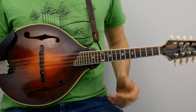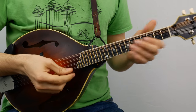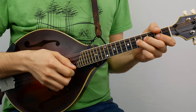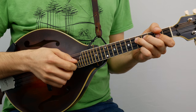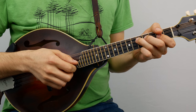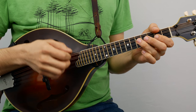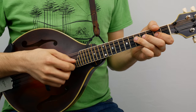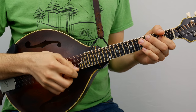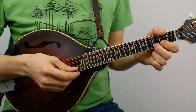I flubbed the ending of the first time through the A there, so listen to the second one — that's the correct ending. Moving on to the B part, first phrase sounds like this. [plays B part first phrase] Let's do that again. [plays] And then the next phrase sounds a little bit like the next phrase in the A part, but it's a little different.